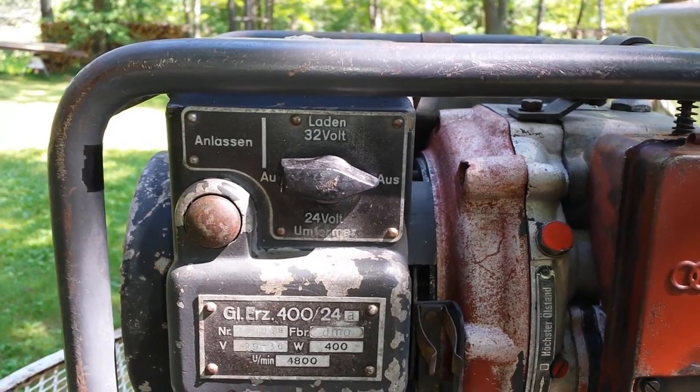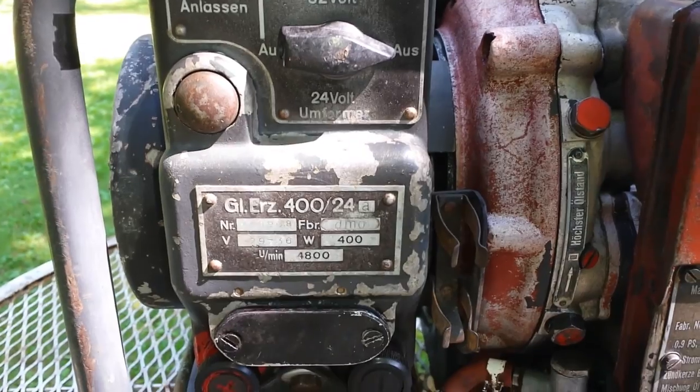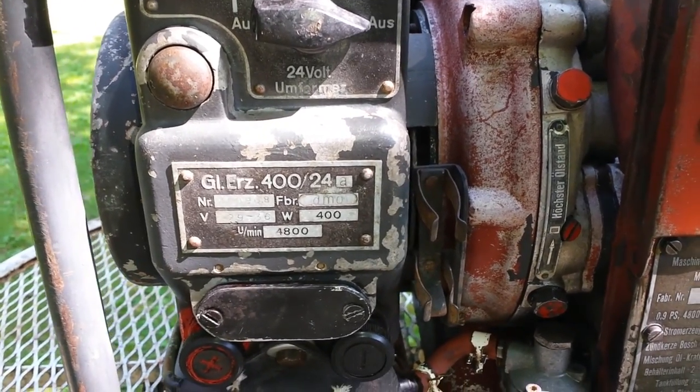There's a selector switch right there — 24 volt, 32 volt. 400 watts, 4800 RPMs.